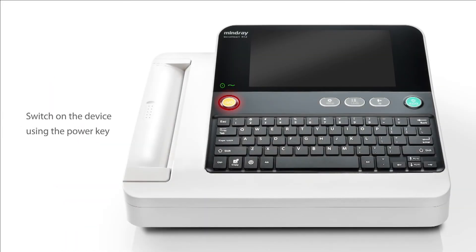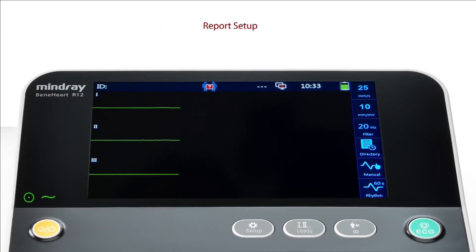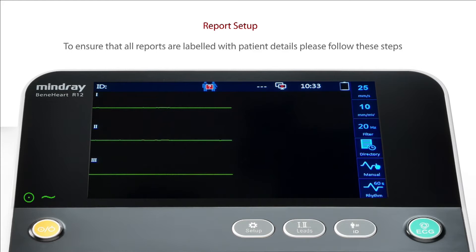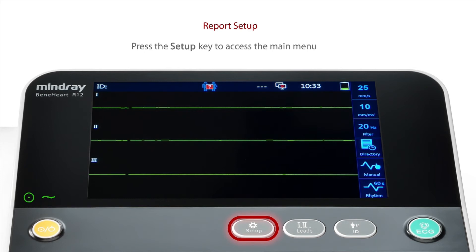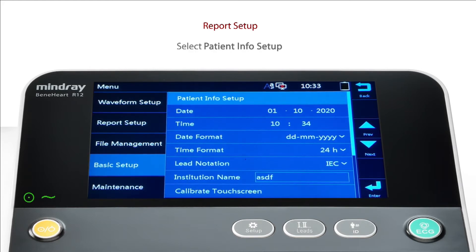Switch on the device using the power key. To ensure that all reports are labelled with patient details, please follow these steps. Press the setup key to access the main menu. Using the keyboard arrow keys or the touch screen, select Basic Setup. Now select Patient Info Setup.